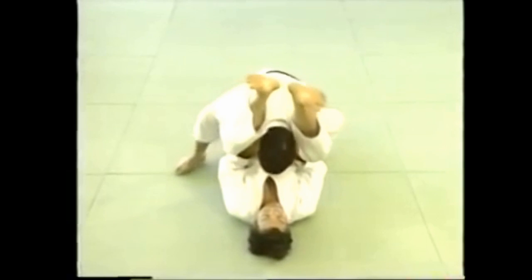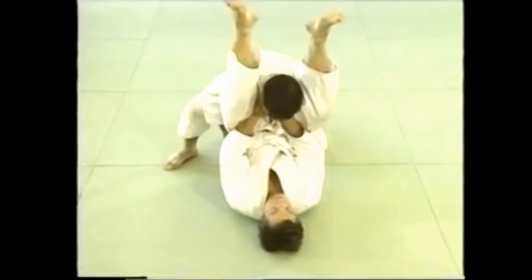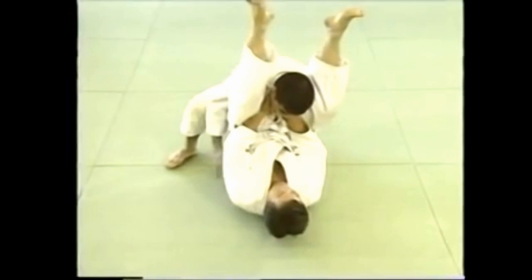This is how to apply the choke when you're on your back. The main point is to lock his neck between your legs to keep him from pulling you up, which also makes it easier for you to use your hands.